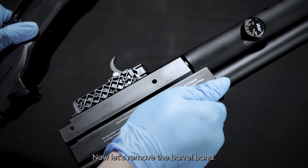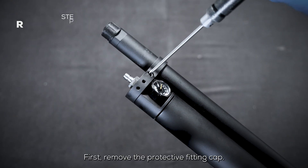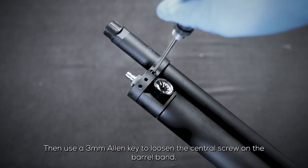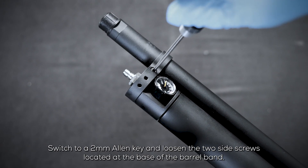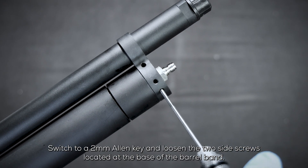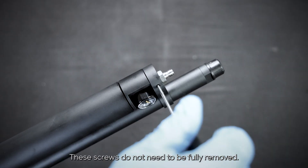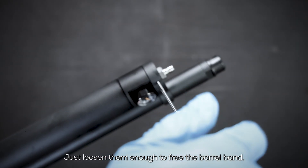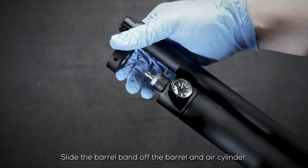Now let's remove the barrel band. First, remove the protective fitting cap. Then use a 3 millimeter allen key to loosen the central screw on the barrel band. Switch to a 2 millimeter allen key and loosen the two side screws located at the base of the barrel band. These screws do not need to be fully removed — just loosen them enough to free the barrel band, then slide it off the barrel and air cylinder.